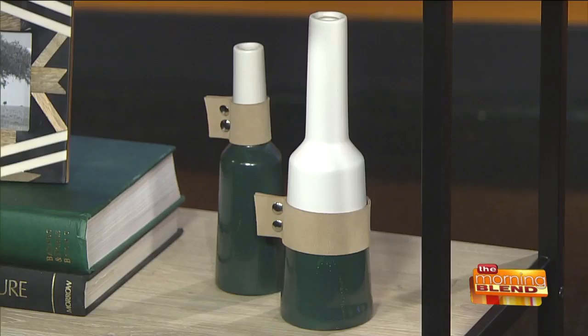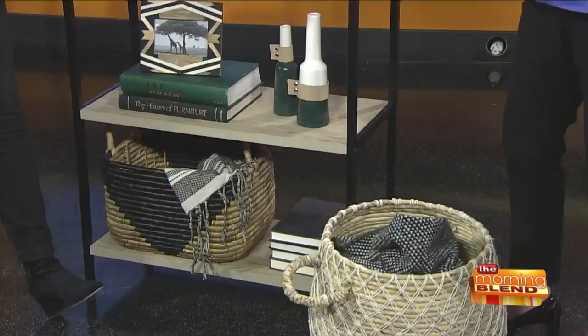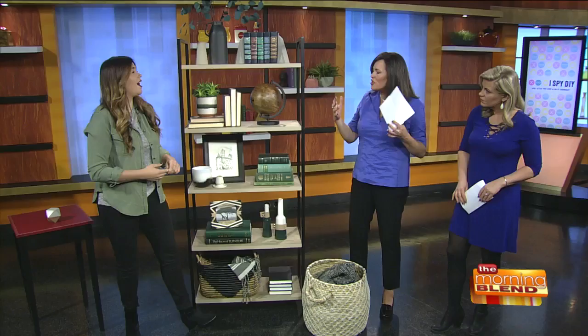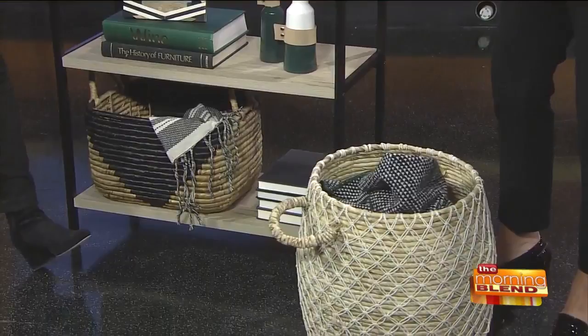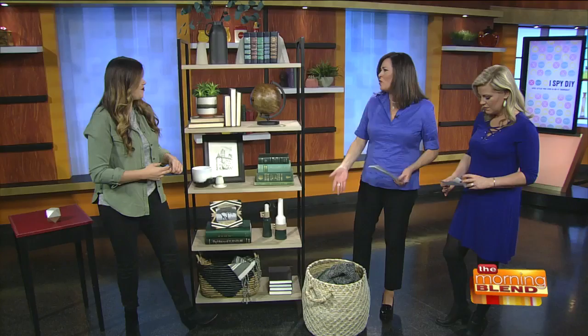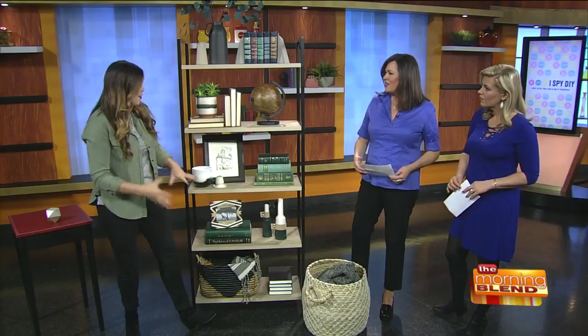One thing about this basket — it has a throw blanket — finding a place for blankets in your family room or where you watch TV is important because they can look messy. Designating a space, whether it's an ottoman with storage or a basket, keeps it looking really cute and you always have it right there. I always like putting baskets on the bottom of a shelving unit because it really grounds it and you can hide floppy books you don't want people to see.